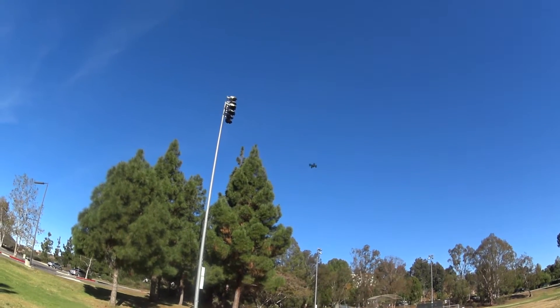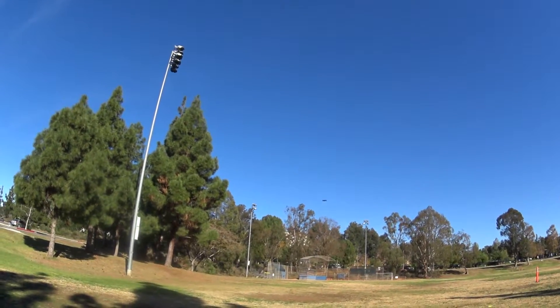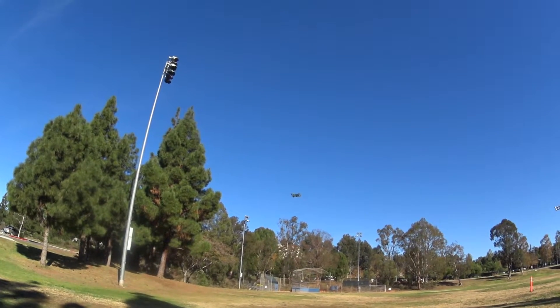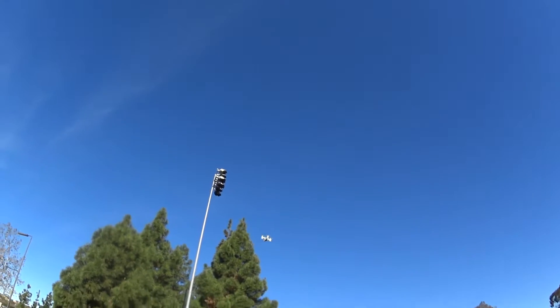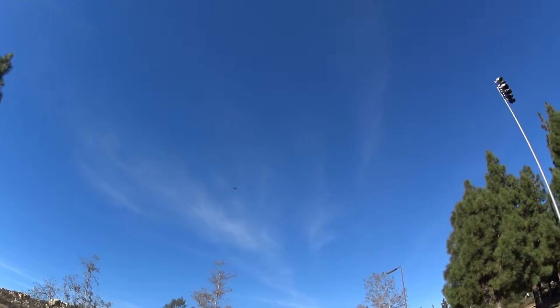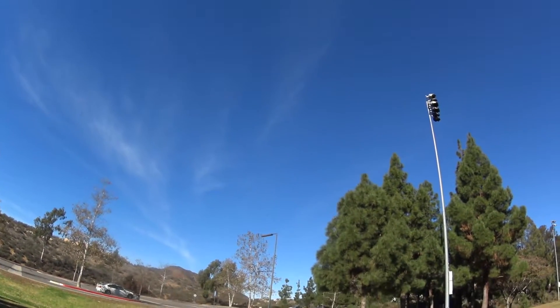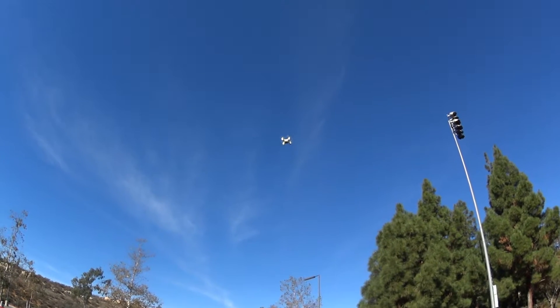Okay, yaw rate — pretty slow right there. Coming back to me, stop. This thing flies really well. This is fun.